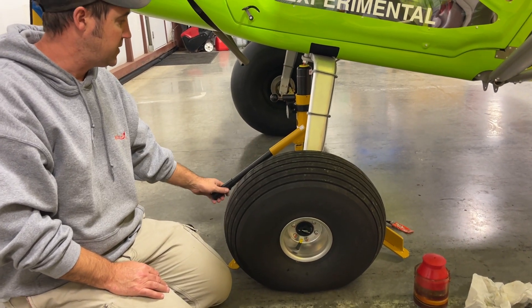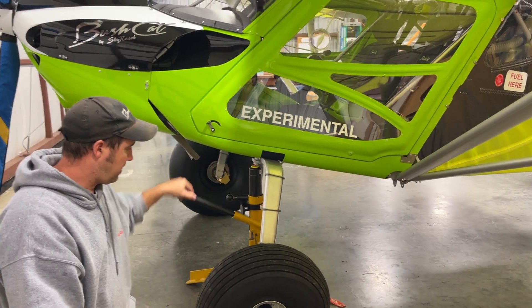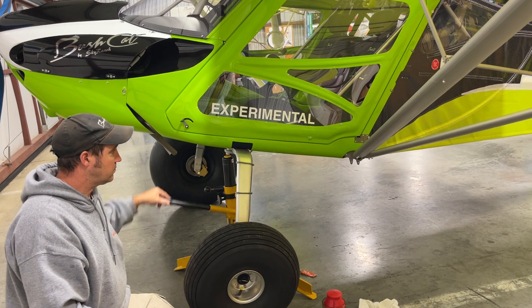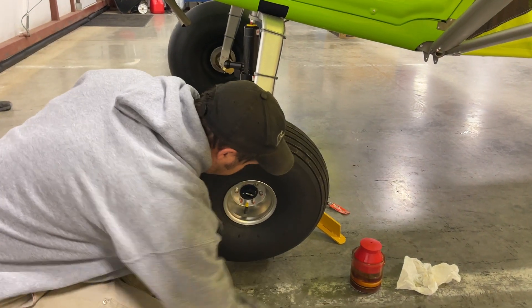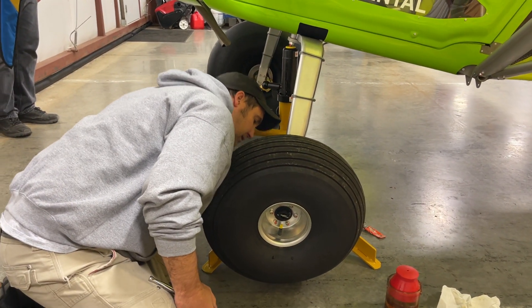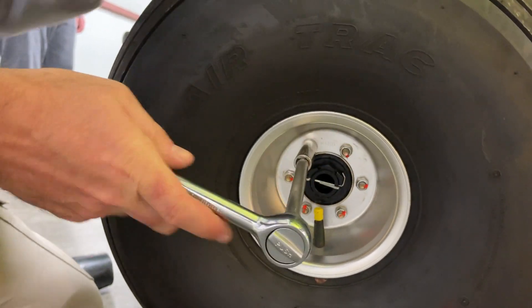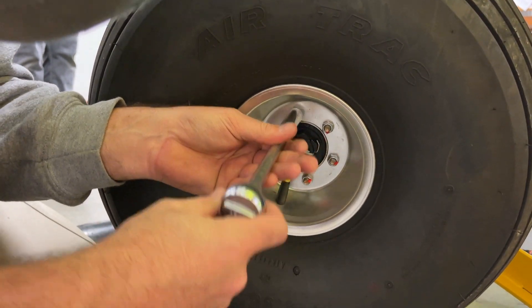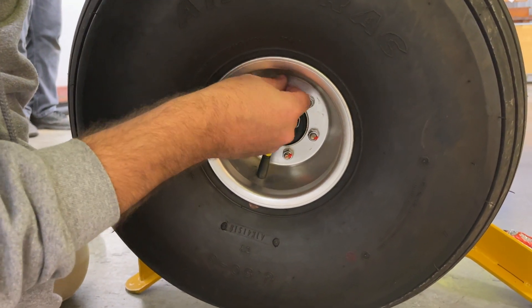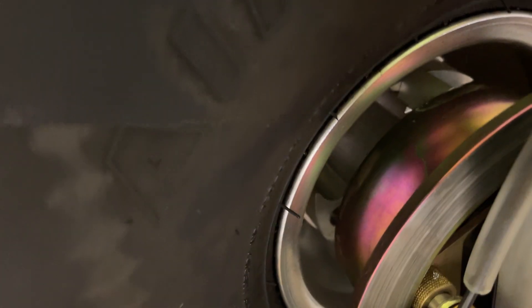What we're going to do first is jack up the airplane and remove three nuts. These three nuts here — and these bolts on the other side, you want to look to make sure you're removing the right ones. Inside there you can see three bolts. You don't want to remove the ones you can see; you want to remove the ones you can't see.